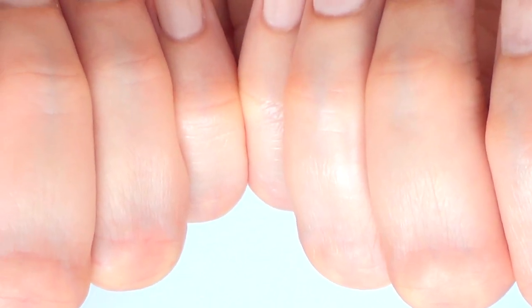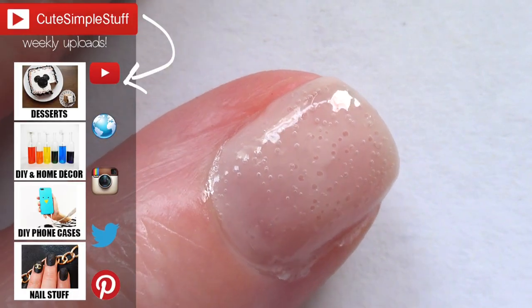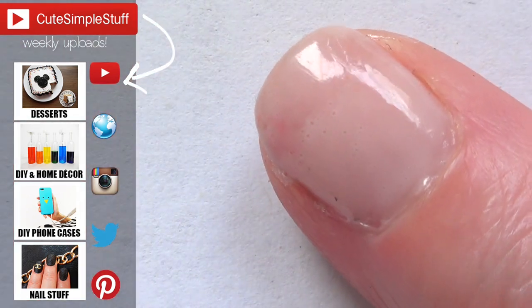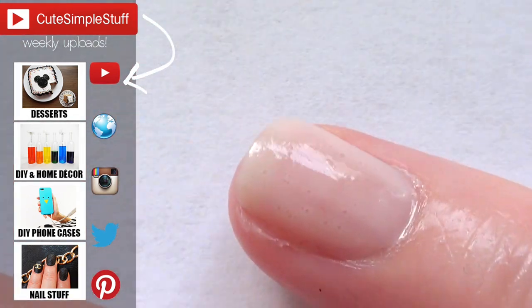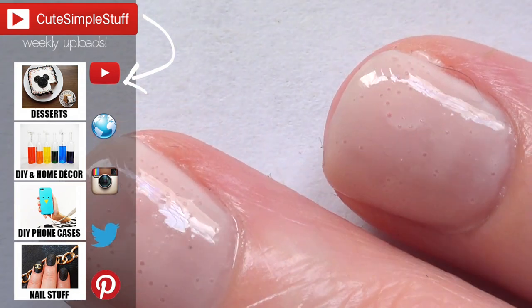I'm sorry for the negative review, but I have to be honest. I have a nail art playlist on my channel if you want to check it out. If you liked this review, don't forget to give me a thumbs up — it helps a lot. Don't forget to subscribe for more, and share it so more people can watch. Thank you so much for watching, and I'll talk to you later. Bye guys!